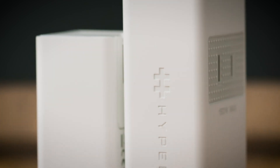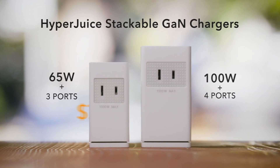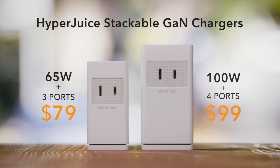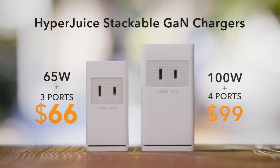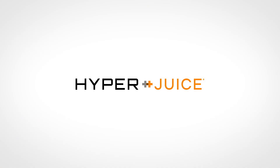So that's the new stackable Hyperduce. The 65-watt and 100-watt will retail for $79 and $99. But during our campaign, we're offering discounts up to 50% off — so at $39 and $49, you'll want to hurry to get yours now. Hyperduce: get more from the most versatile GAN charger.